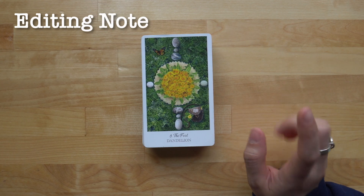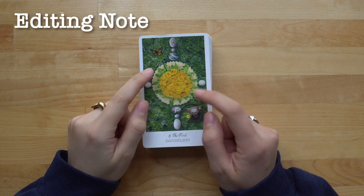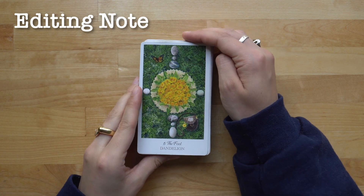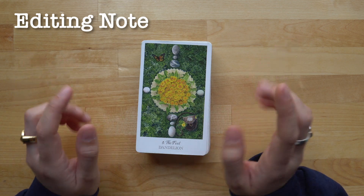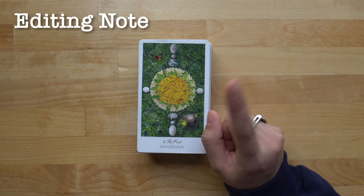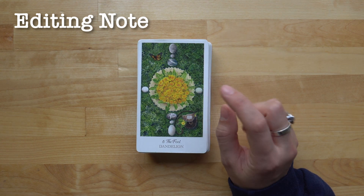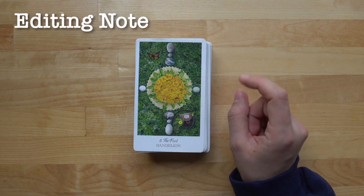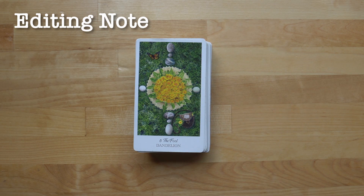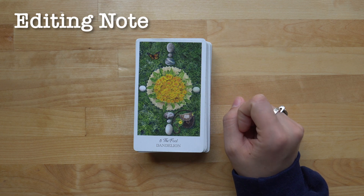Hi everybody, Editing Rose here. I just wanted to let you all know that I filmed the walkthrough of this deck in one full video — it was about two hours long, so I've broken it up. If you found one of these and it's the middle video and you want to see the rest, they are up on my channel. I also have a full walkthrough of the Herb Crafters Tarot in one video linked above. Enjoy the rest of the videos.